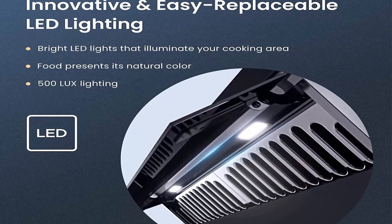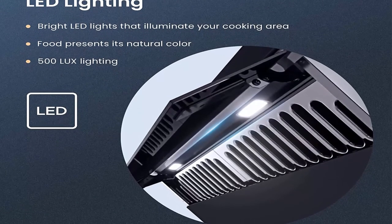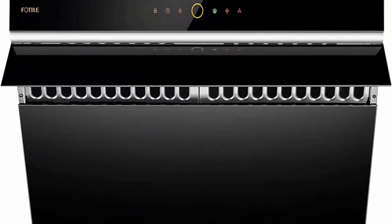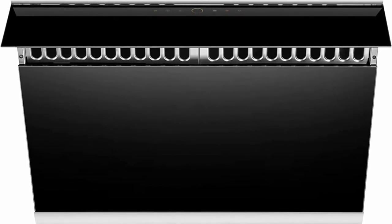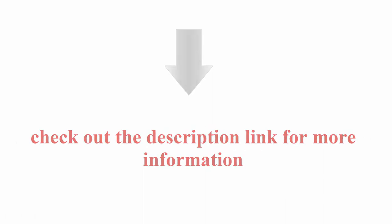The grease tray and filter can be removed easily for quick cleaning. Professional installation services available in over 50 major cities including San Francisco, Los Angeles, and New York City — reach out today to see if service is in your area. Best-in-industry warranty services with over 3,500 independent service providers covering all 50 states. Check the description link for more information.